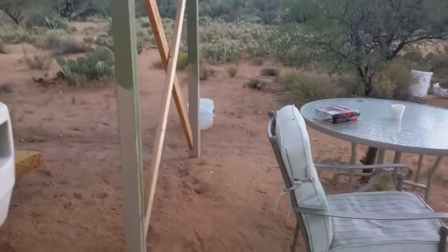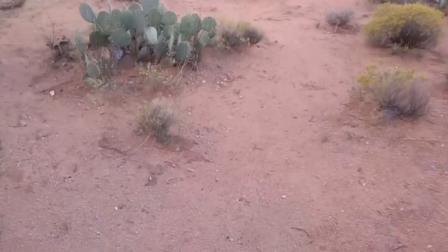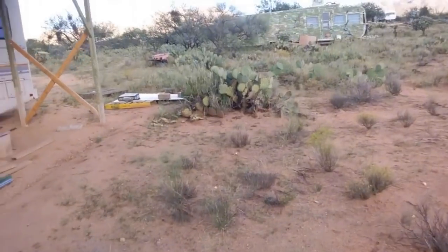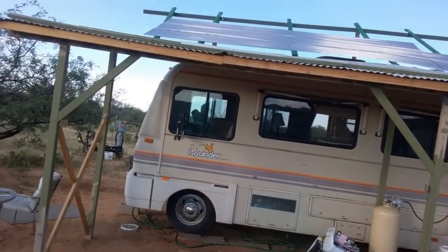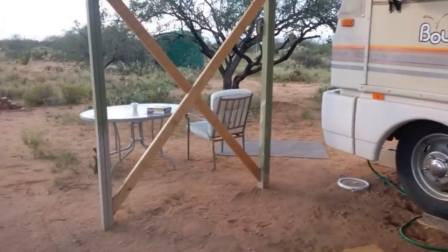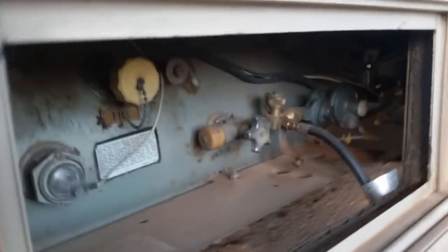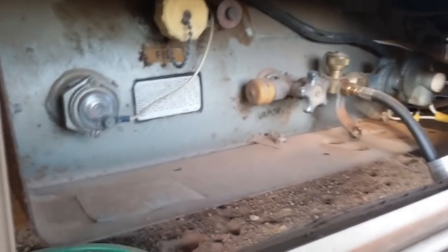I probably got some big elaborate glass panel thing up here or whatever, but no. What I got — I got ten panels up there on the roof. I don't know if you can see them or not. And before I brought the RV out here, I took it to a mechanic in town, supposedly so good, and I spent over $600 to get the leak in my propane system fixed.